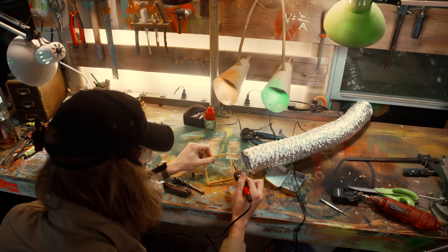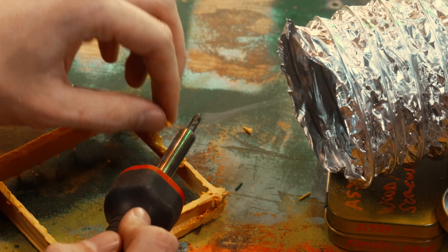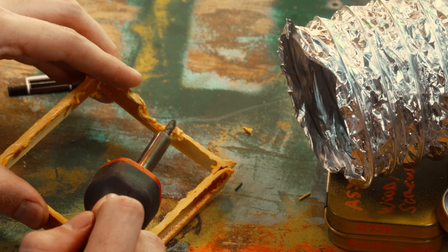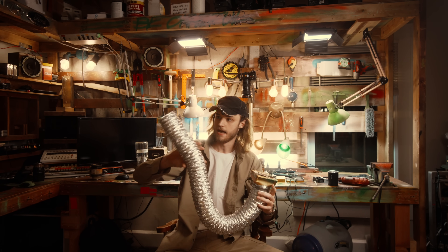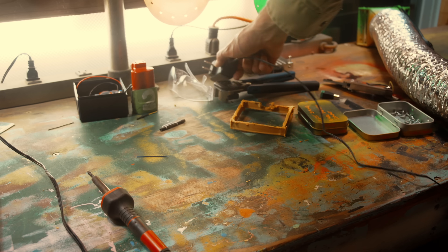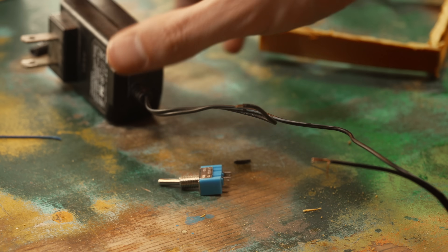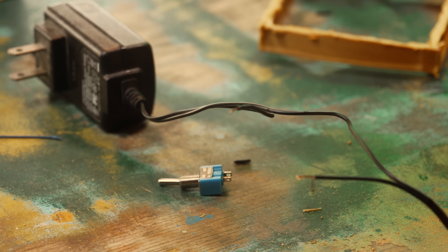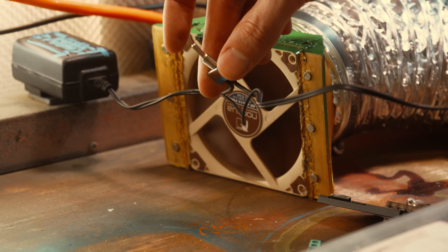At first I was skeptical that a single fan would do much for airflow at all, but in my initial test for targeted applications like using a soldering iron, it actually seemed to be doing a pretty good job at getting rid of fumes. Now, would this setup pass any sort of OSHA regulations? Hell no. But it's absolutely better than nothing. I still have to add something to the end and wire in a switch, but we got the basic function down. We're only pulling two and a half watts, so I can use a very light duty switch. I need the fume extractor to solder my fume extractor. Let's just make sure it works — and it does.